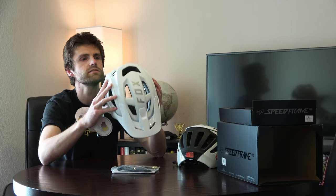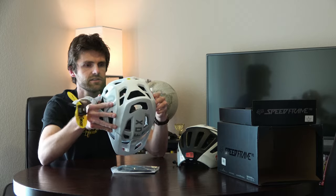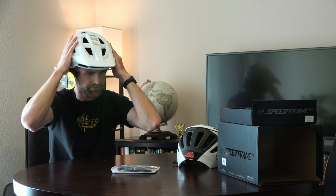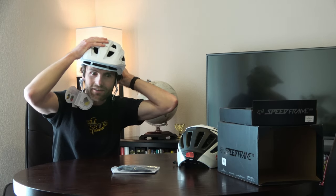I typically run a large — I'm about a 60 centimeter head. Here we go, loosening the crank system on the back. Oh yeah, feels pretty good just right out of the box, straight out of the box with no extra pads or anything. It feels really good on the head.